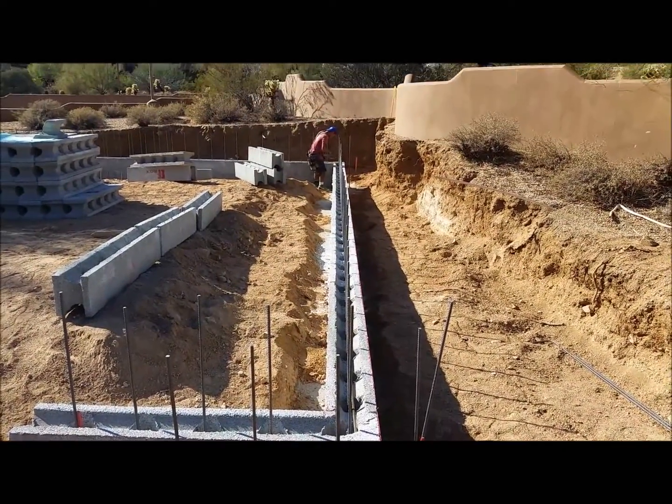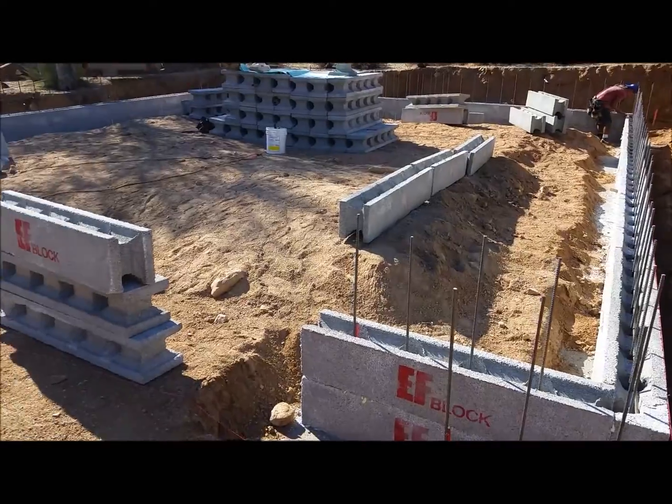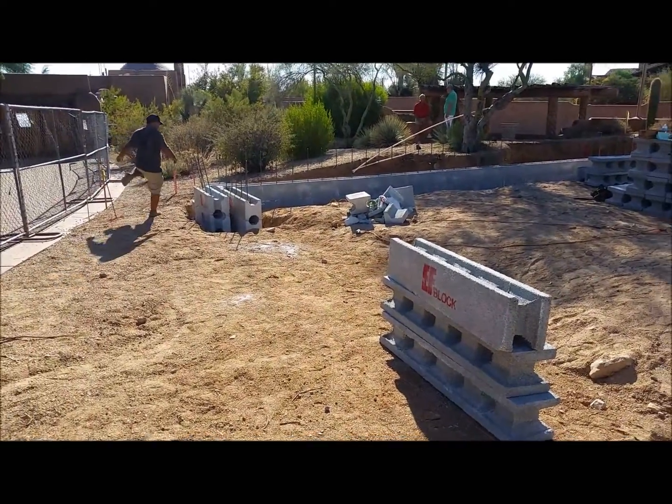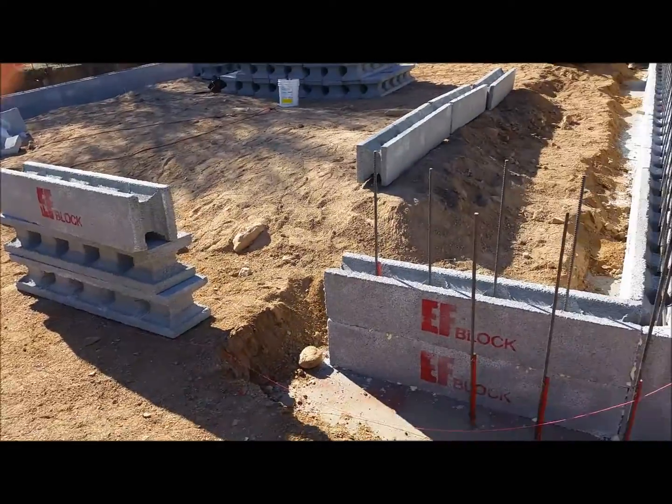This is the east wall here, and the garage door will go there. We've got the buttresses that are going to go on the corners — you'll see those when we get that up. That's going to be way cool.